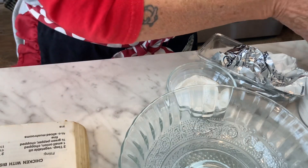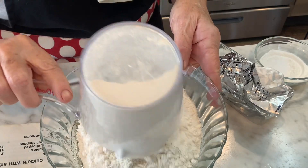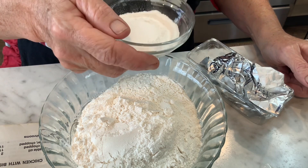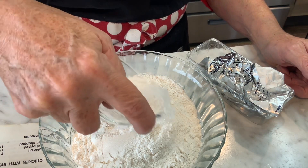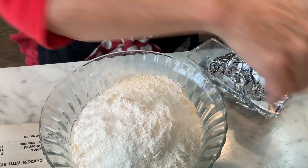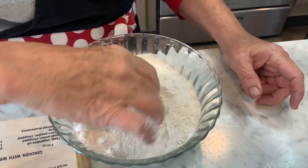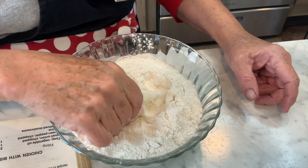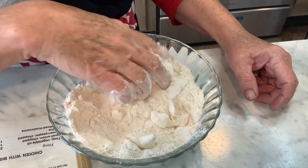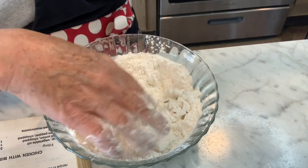For the biscuit topping, you'll need two cups of flour, a teaspoon of salt, and a half teaspoon of baking powder — all sifted together. I'm using all-purpose flour; if you're using self-rising, those ingredients are already in the flour. Then work in a third cup of shortening.